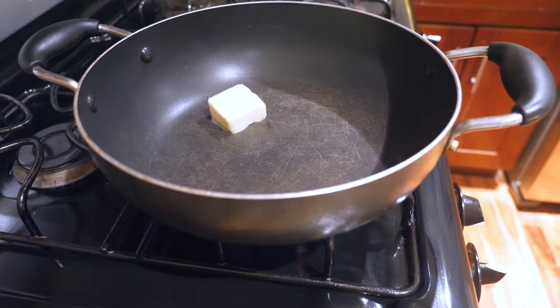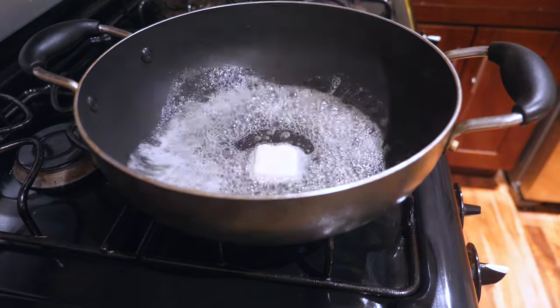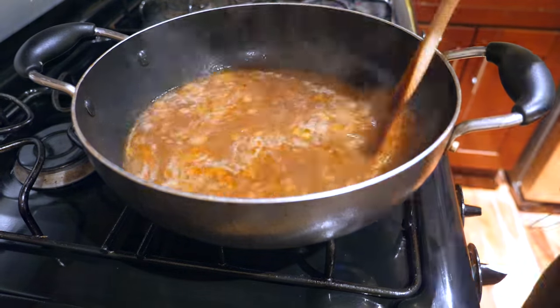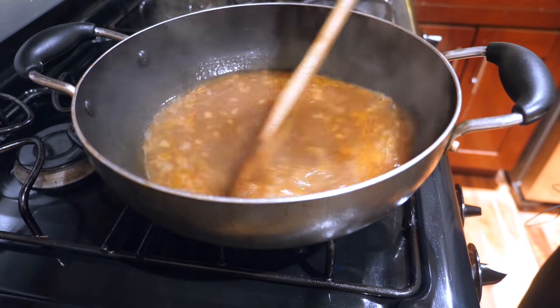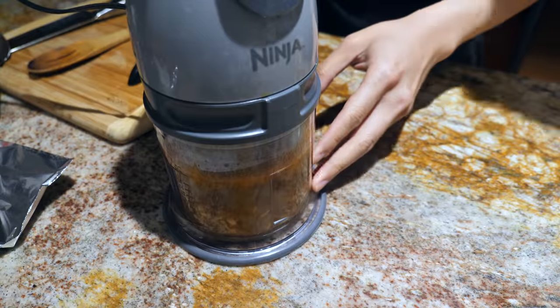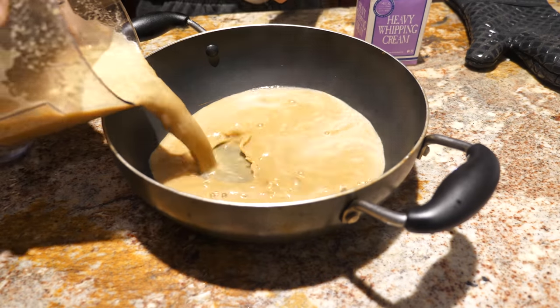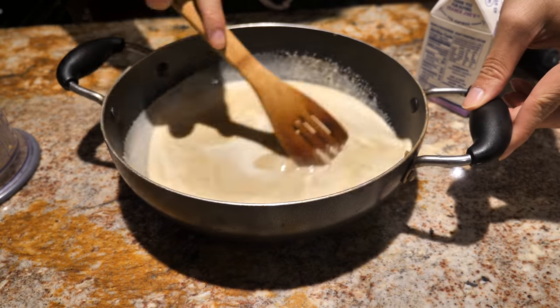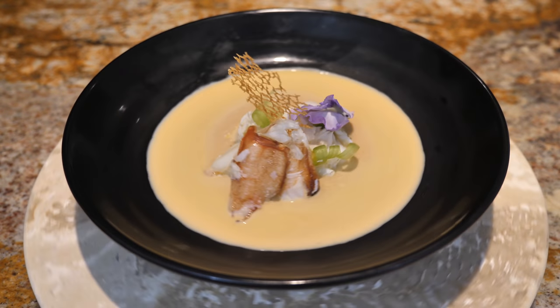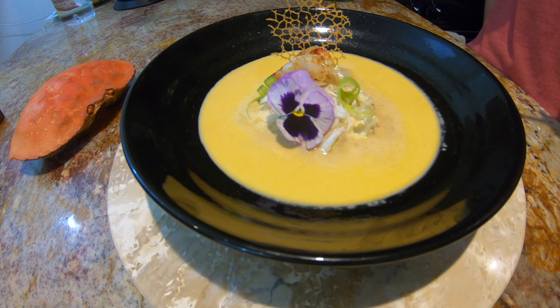Now it's time to make the crab bisque. First, dice up your shallots and melt some butter in a pan. Once the butter's melted, cook the shallots along with some tomato paste, then pour in the crab stock and wine and let it cook down until it reduces by about half. Pour the mixture into a blender, add some of the crab meat, and blend until it's a smoother consistency — an immersion blender might work better. Pour the mixture back into the pot, add in the heavy cream, and stir to mix. We should be all set to serve.